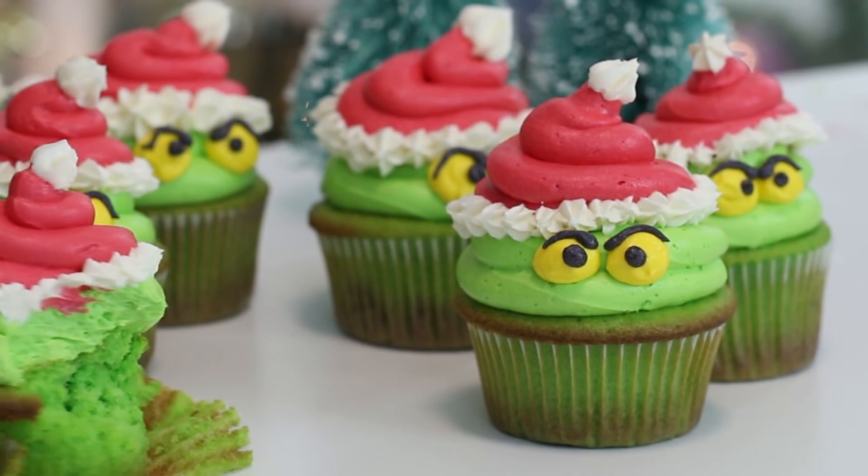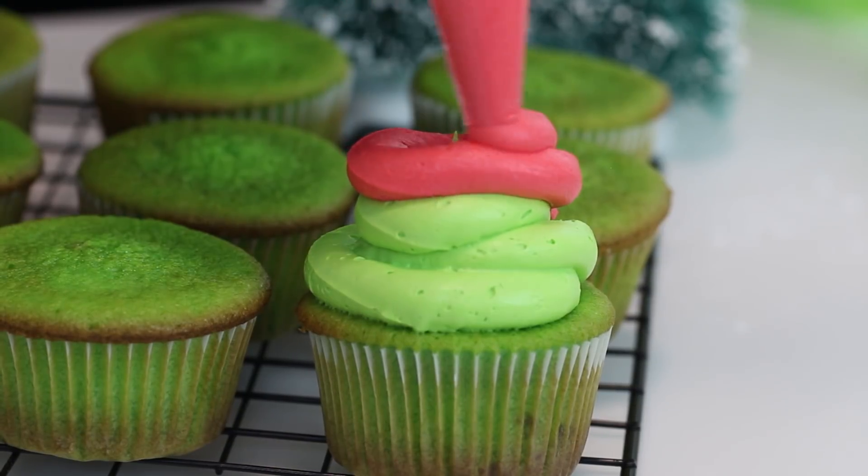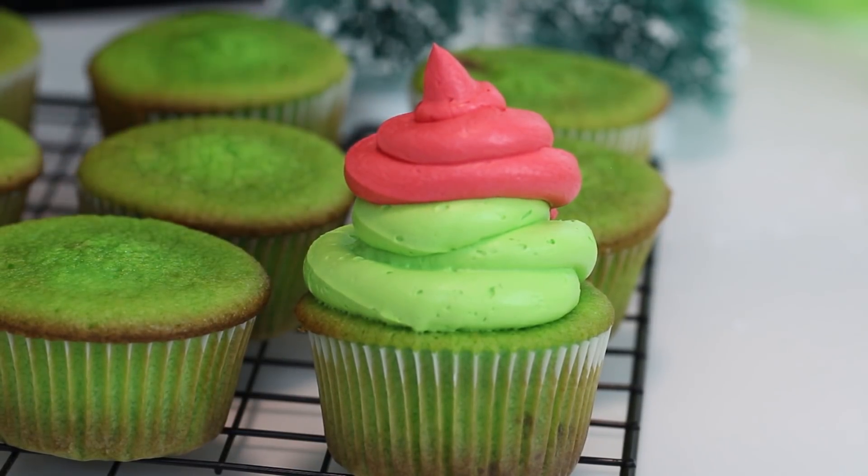So today we are making Grinch cupcakes. Oh my gosh, these are so cool. I saw this idea on Pinterest and I really wanted to recreate it. These are green cupcakes decorated with simple swirls of buttercream, and they're so easy to decorate.